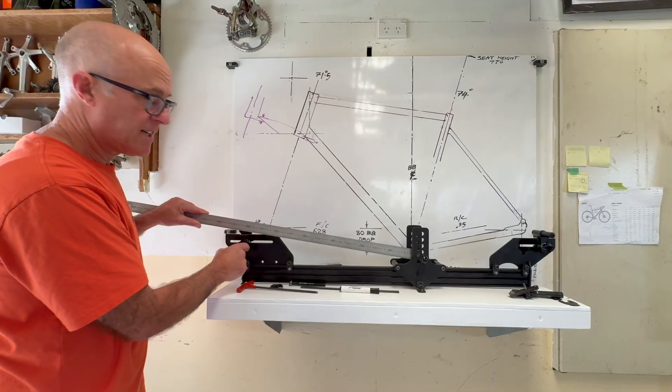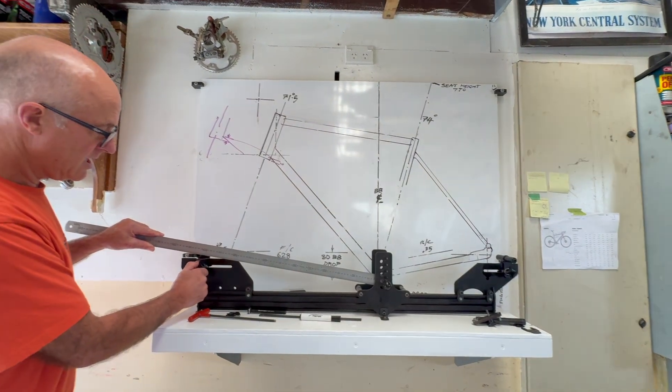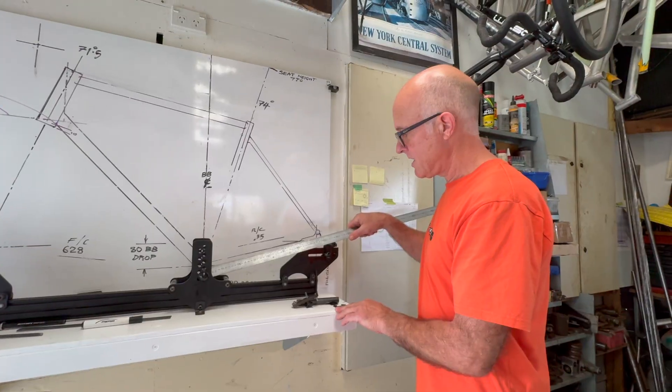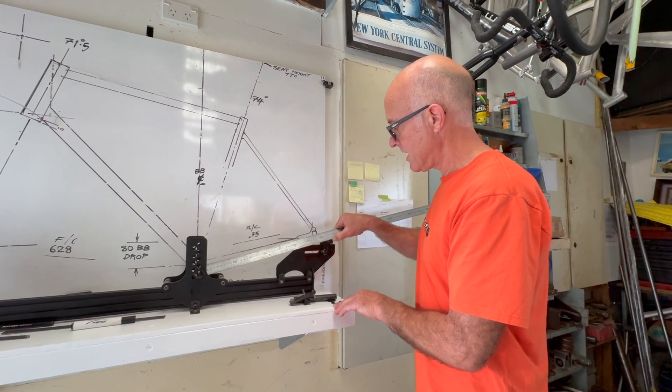Just setting up the front center, which is going to be 625mm on this bike — measuring there to 625. The rear center is 435mm. It's going to be a gravel bike, so there it is.